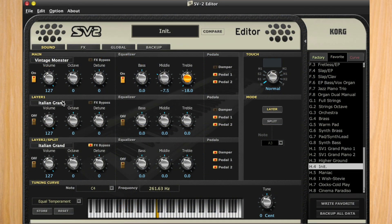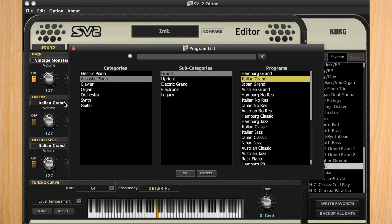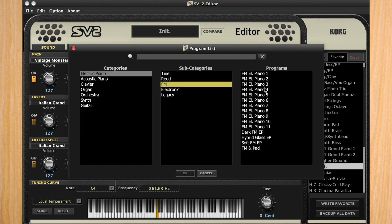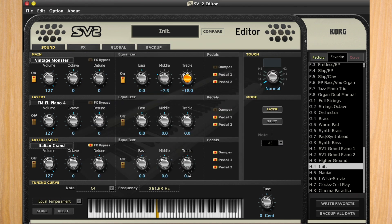I'm going to go over to layer number one and click where it says electric piano. From there, we'll go to FM and select FM Piano number four. Click OK. I'll drop the volume slightly — turn on the layer and drop it to around 123. That should be good.